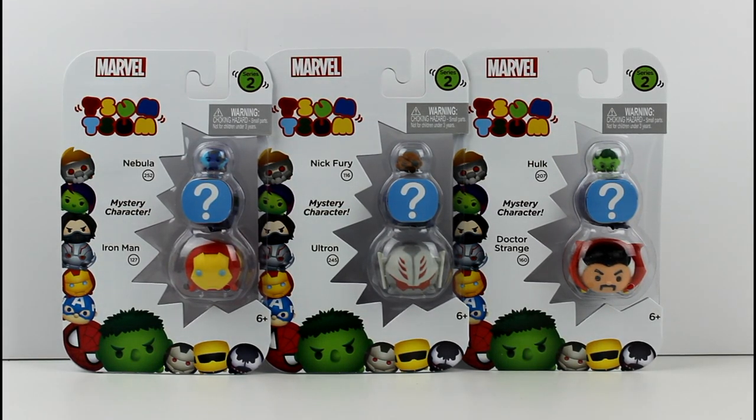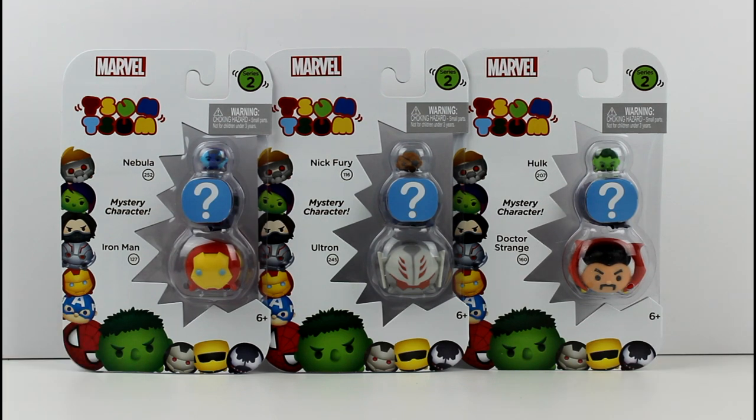Hey guys, I'm back with more of the Marvel Tsum Tsum Vinyl Figure Packs — the three packs for Series 2. In Series 2, the medium characters in the three packs are mystery, as you can see by the big giant question marks. Let's go ahead and get these open so we can see who we got inside each one.